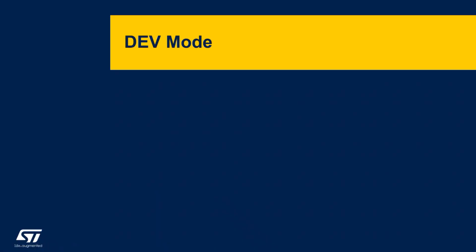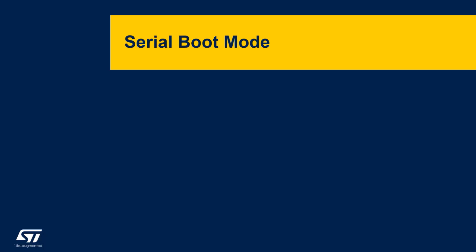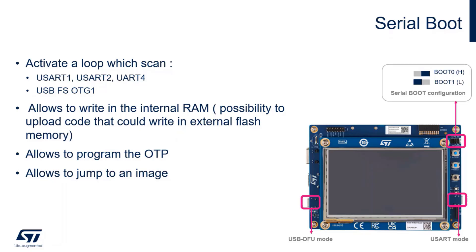On the physical discovery kit, with BOOT0 and BOOT1 switches set to the dev boot position, you can load the application in embedded RAM - specifically AXI SRAM2, which has a size of 511 KB. If your code is bigger than 511 KB, you can debug the application in external flash using execute-in-place configuration. In this mode the debug link is kept open.